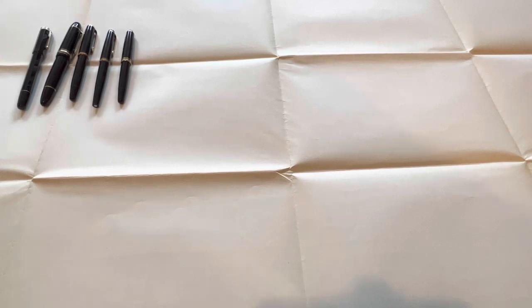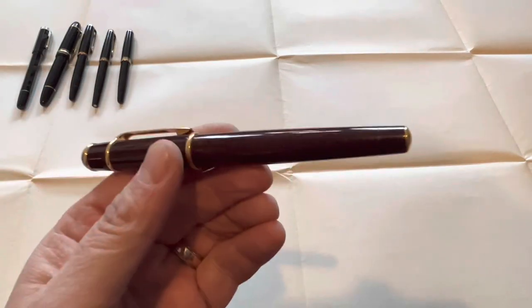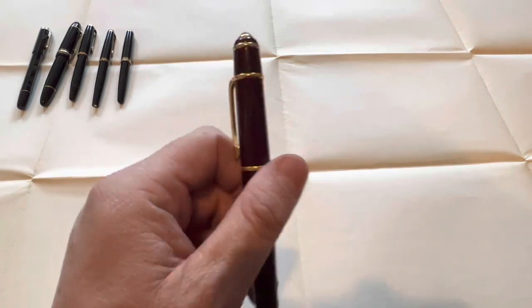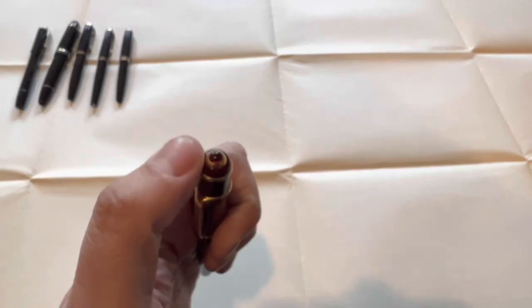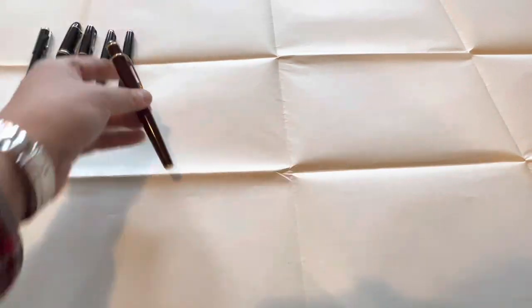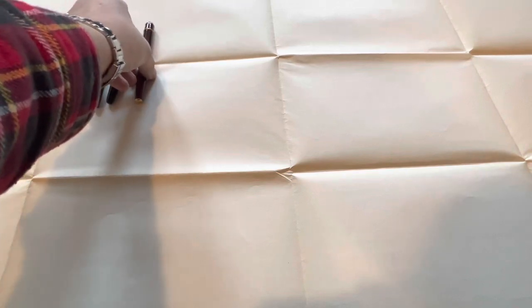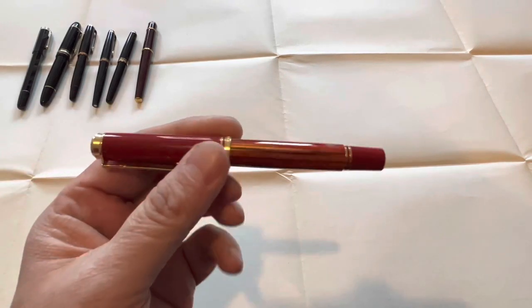Since we're keeping the heavy hitters together, I think it's a good idea to put the Cartier Diablo next. This is actually red — Chinese lacquer red with a ruby cabochon and beautiful gold trim. It's an incredible pen, very large too.